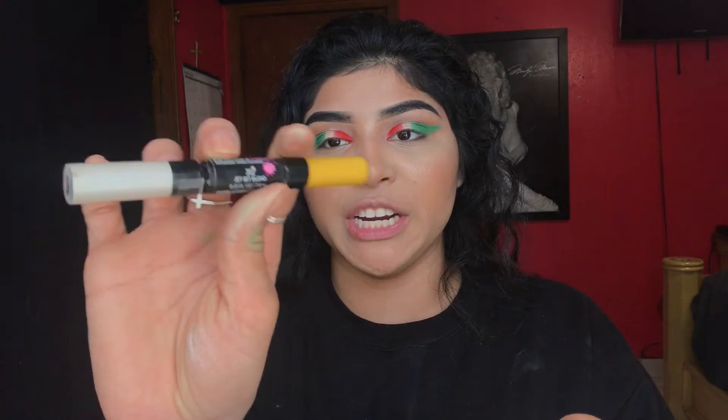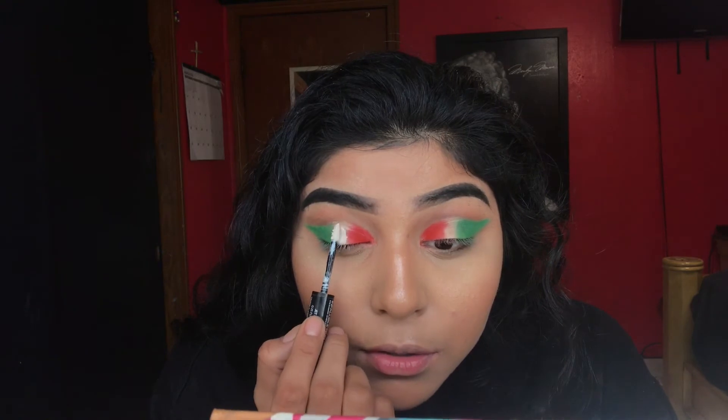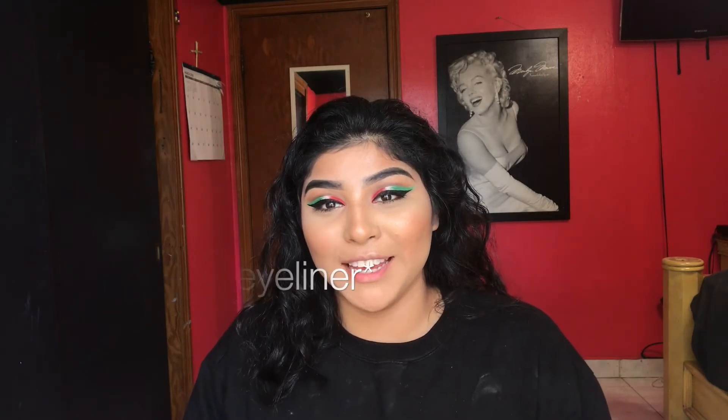Look at that! I'm gonna go do the same to the other eye. To make this look pop, I'm gonna go in with the L'Oreal Infallible Paint in the color Jet Set Bond, and I'm gonna go with this white and put it in the center. This actually turned out pretty good. I'm gonna highlight using the Double Gleam on the inner corners.